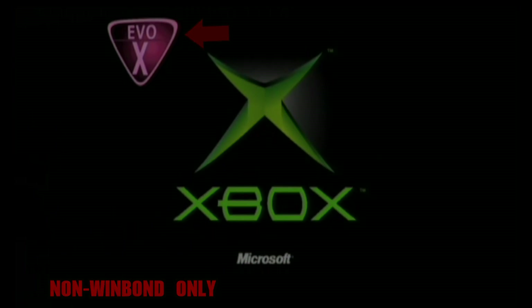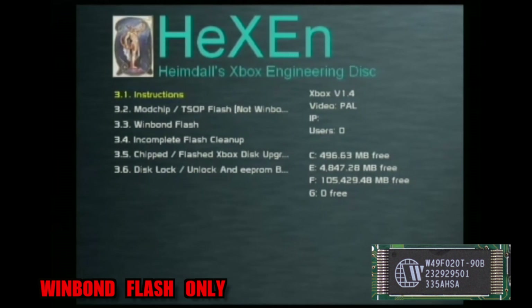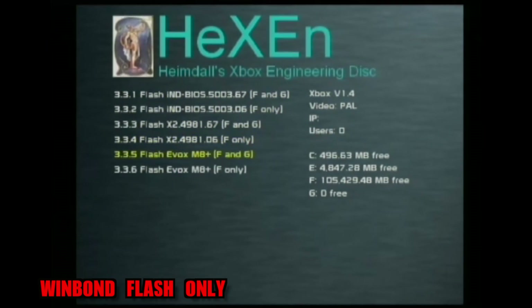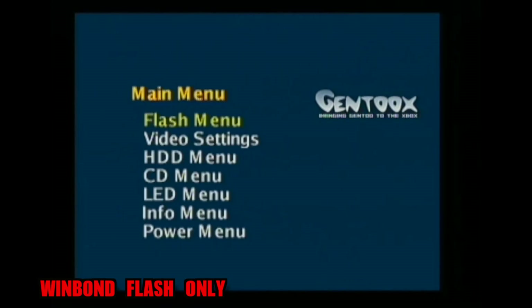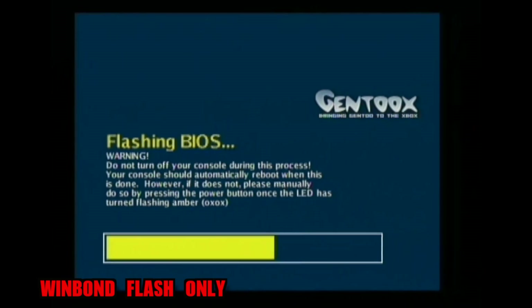If you're using a Windbond flash, load up the Hexen tools. Go down to option 3 for T-stop tools and then choose Windbond flash 3.3. Then choose the BIOS you want — again, it's recommended to use EVO X. If you're using a larger hard disk, choose F and G. If you're using the original hard disk, choose F only. Once the software loads up, press right on the D-pad and go across to Advanced, then go Flash Menu, Hard Drive Flash, and press A on BIOS bin. The software will go ahead and erase and re-flash the BIOS on the console. It can take up to five minutes, so just be patient.